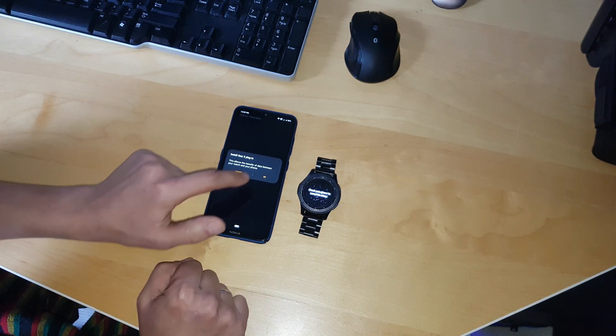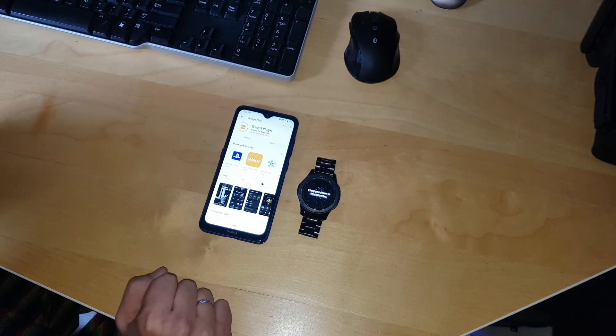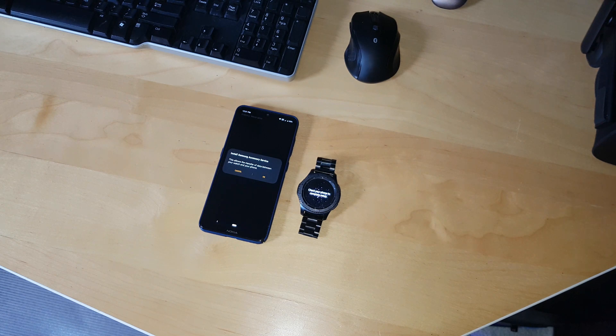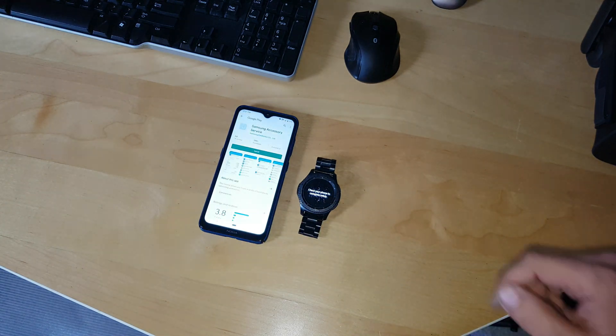It will ask about downloading the plugin. Click OK. Click Install. Now let's go. Click OK about transferring data. Install the services and just wait.